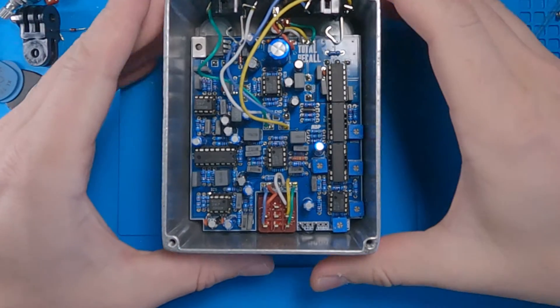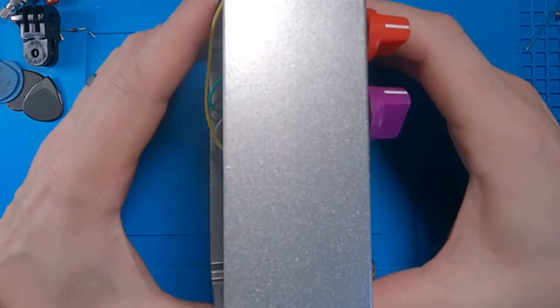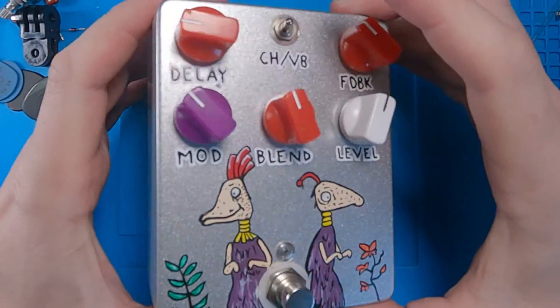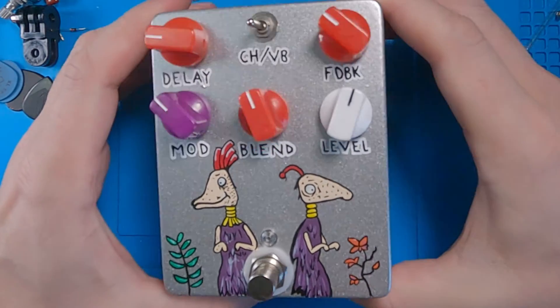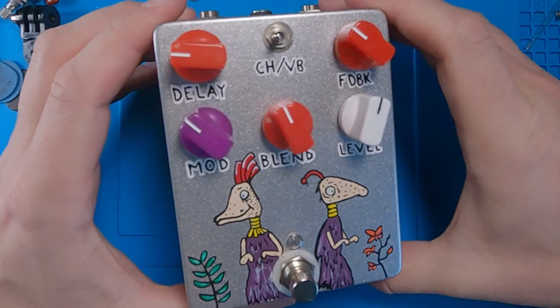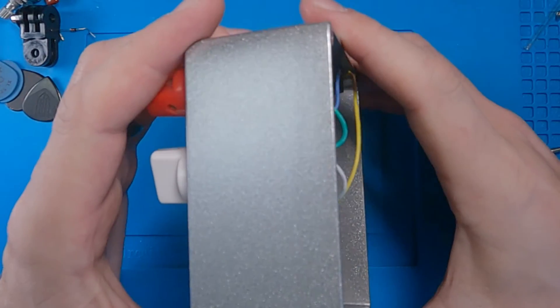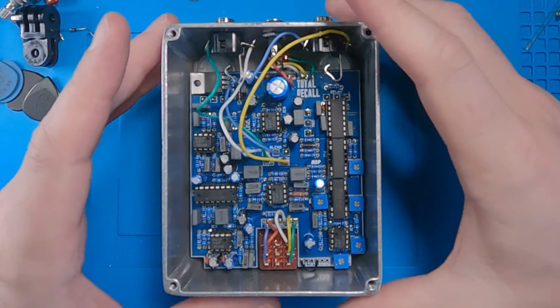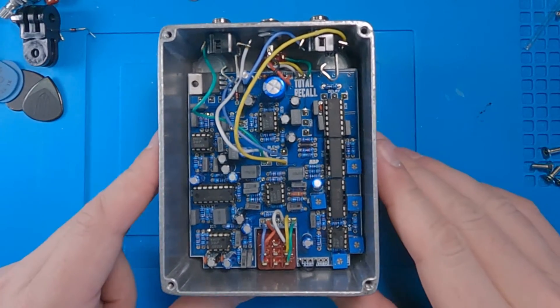Alright, here we go with the Total Recall build. This is in a 125BB enclosure — a 1590BB tall — basically a big enclosure. It's in this beautiful sparkle that I absolutely love. This is an old Mammoth enclosure, actually. I've had it for quite some time and I was waiting for the right project, and here we go.